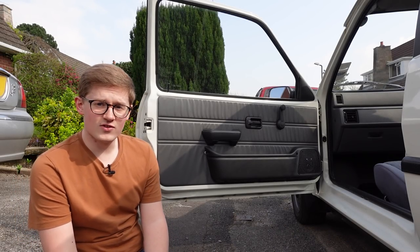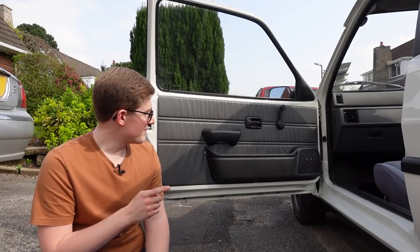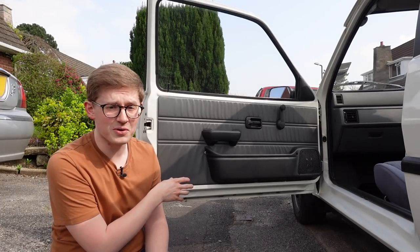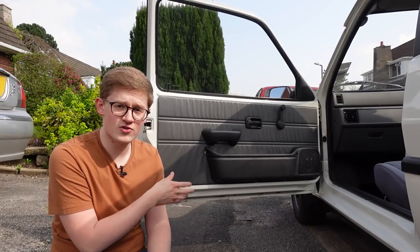At first glance, these door cards and door bins may look absolutely fine, so you're wondering why on earth am I changing bits that look fine? Well, when you look closely, you'll find that both the cards and bins are completely knackered. They're not particularly high quality anyway, because Austin Rover, but all because of user incompetence means that these parts have been destroyed.